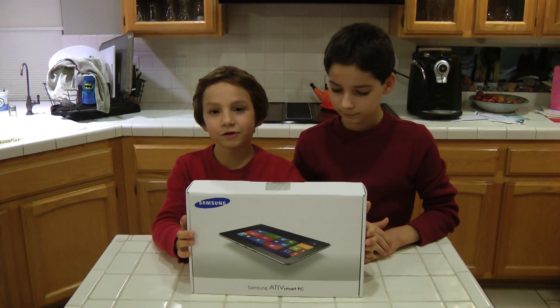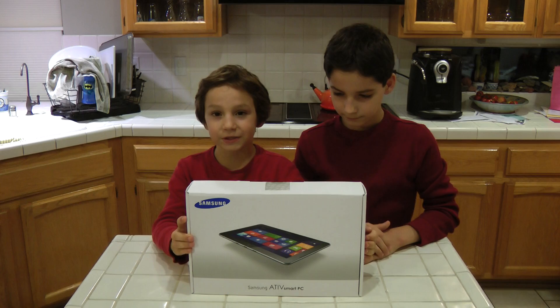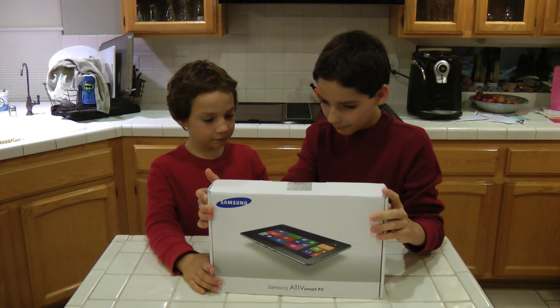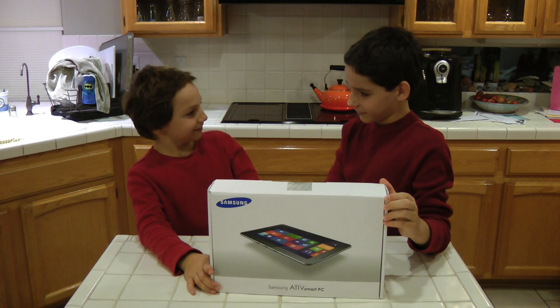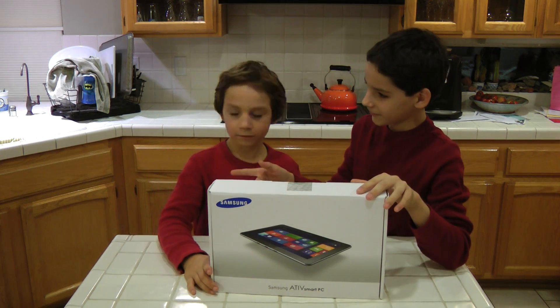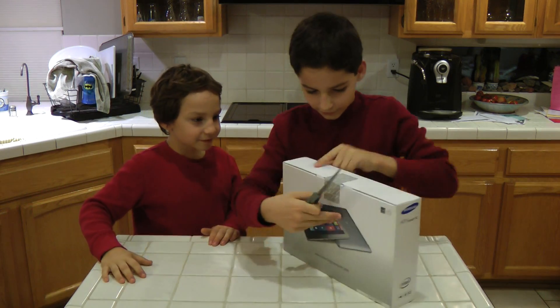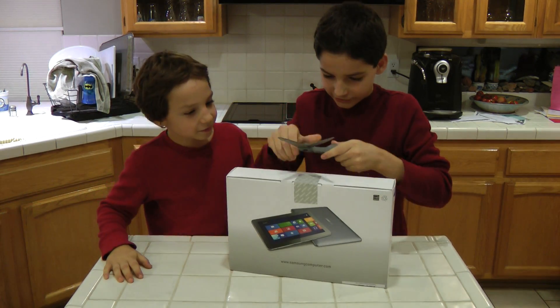Dad brought home this new tablet from work the other day. I guess we'll have to get it up and running for him. Hope this wasn't our Christmas present. Can you go get me the scissors, James? Here, thank you. So now we'll just cut the security seal here.